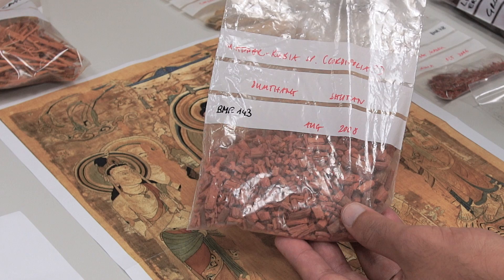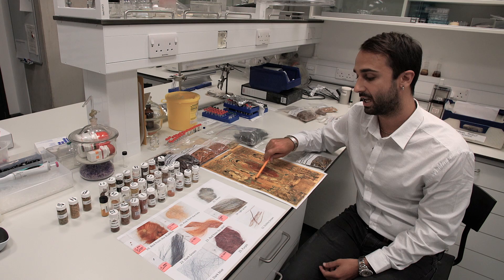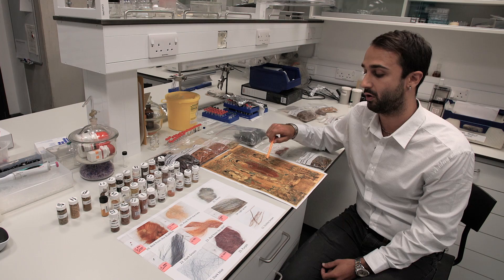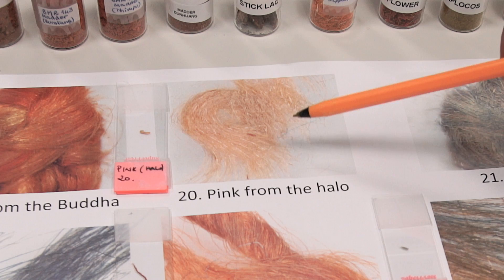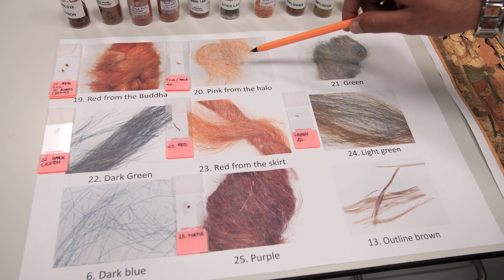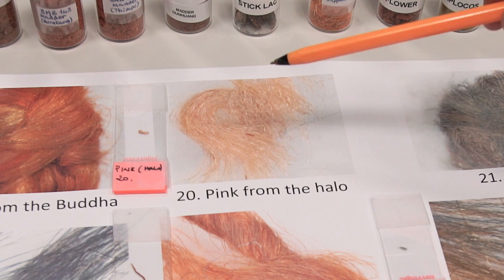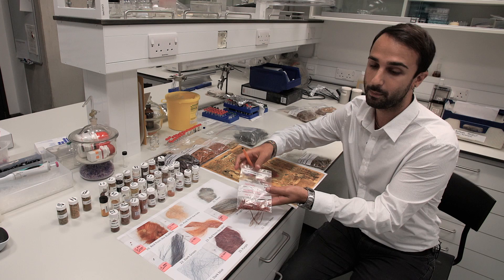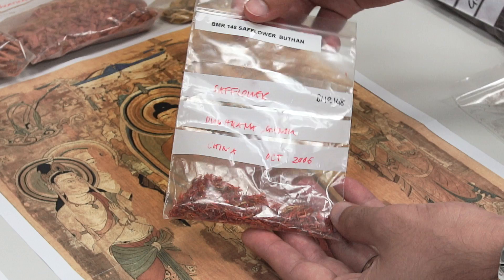For the Buddha's tunic, the red was madder — madder is the queen of the reds and has been used across every culture. The other red was not identified; I could see many molecules but cannot determine where they come from, so that remains a mystery. The pink was not clearly visible from the front, but under UV illumination we saw orange fluorescence and mentioned safflower.